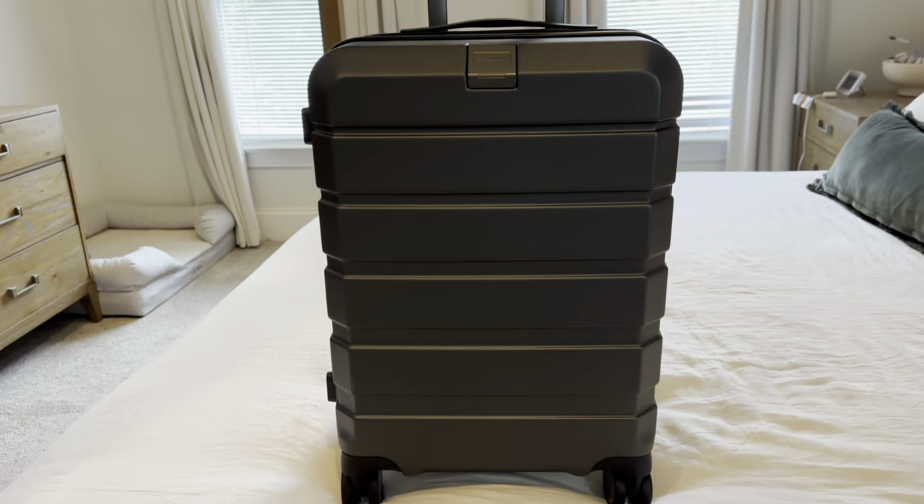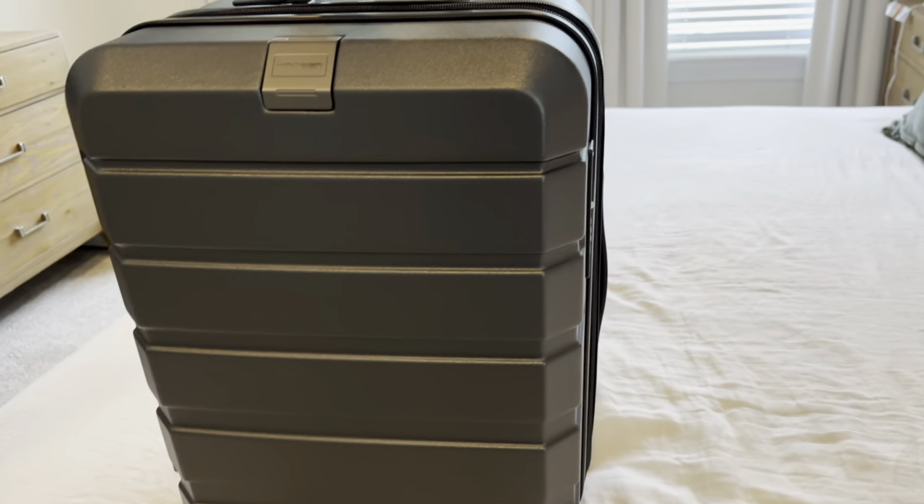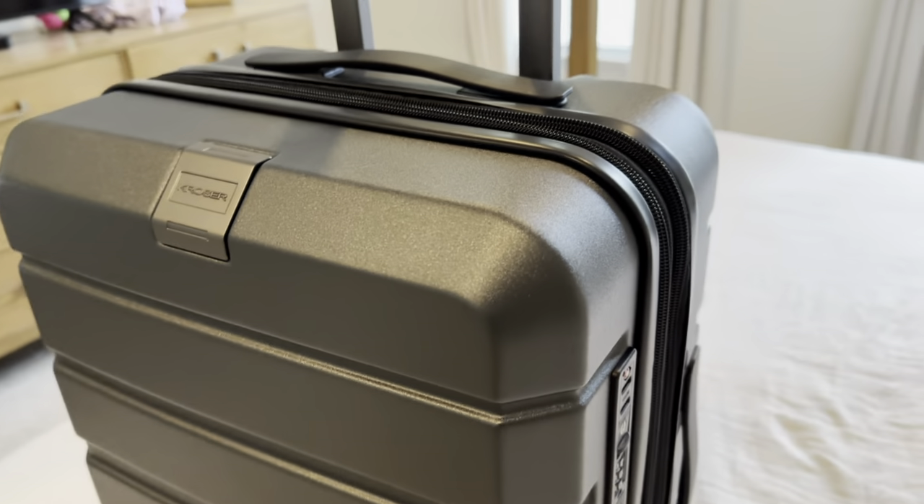This is the 20-inch Crosser Carry-On Suitcase in color steel gray. It's a super nice, modern-looking dark gray color.